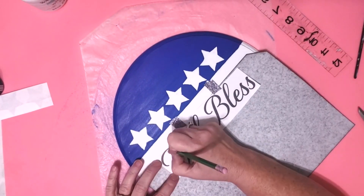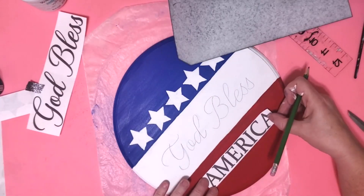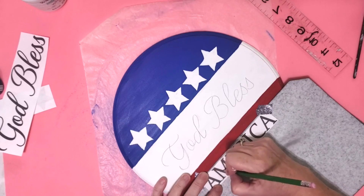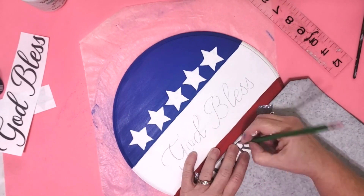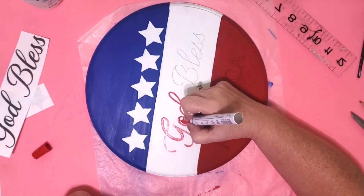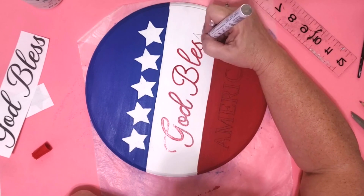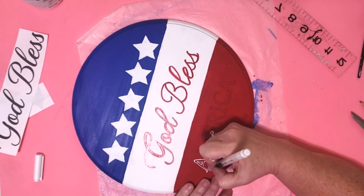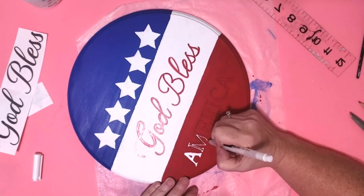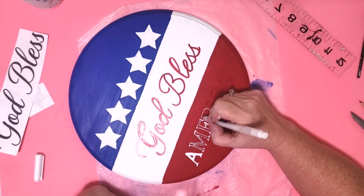Now that our stars are dry we're going to put on our 'God Bless' — we do the same thing: take my carbon paper, put it under my words, trace over them, and then do the same for 'America.' I'm using washi tape to hold this down so it doesn't pull up my paint. I trace over my letters and this transfers them to my project. For the 'God Bless' I'm going to use one of these paint markers and it worked great — on the lettering it looks really good. For 'America' I took my white gel pen and started outlining and filling it in, because these letters are kind of small and the tip on those paint pens is thick and would make a mess.